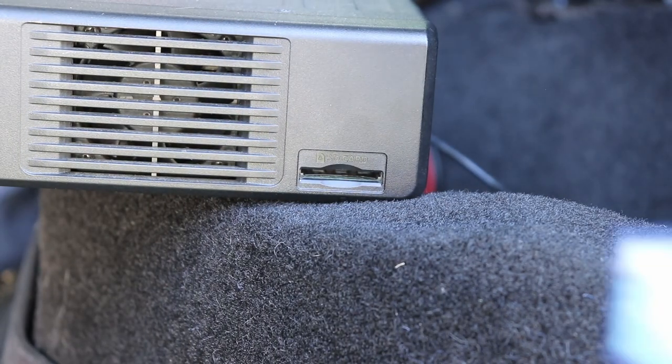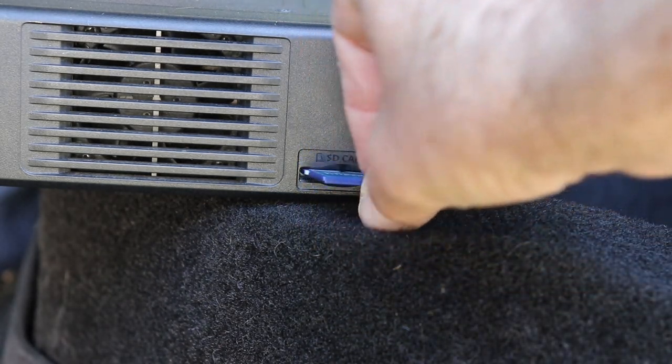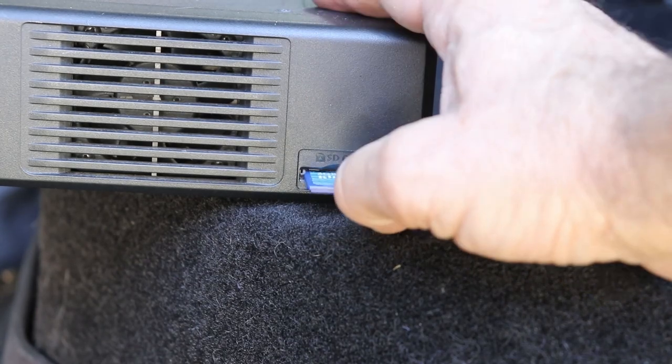There's a slot labeled SD card on the front of the radio unit, and all you've got to do is push the card in until it clicks, and you're all set.